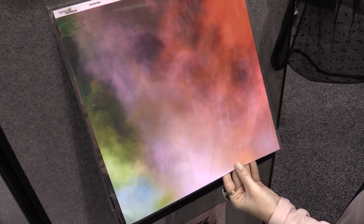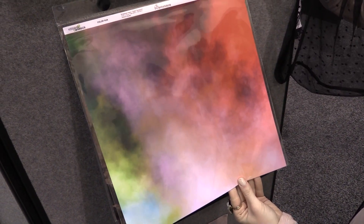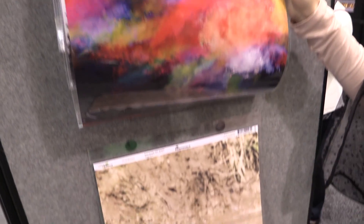We have this burst of color, and if you've ever done a color run, you recognize this — it's that big burst of color that you run through. And that, too, is kind of what you look like when you're done.